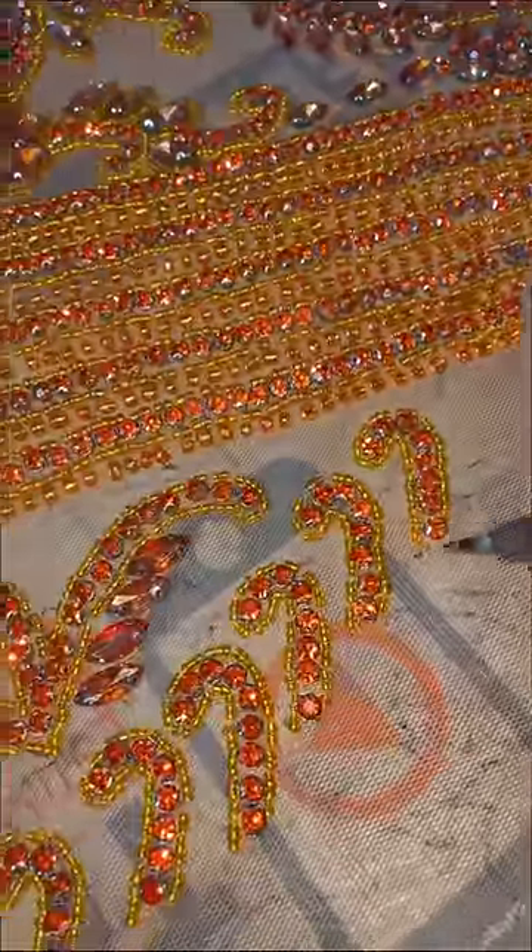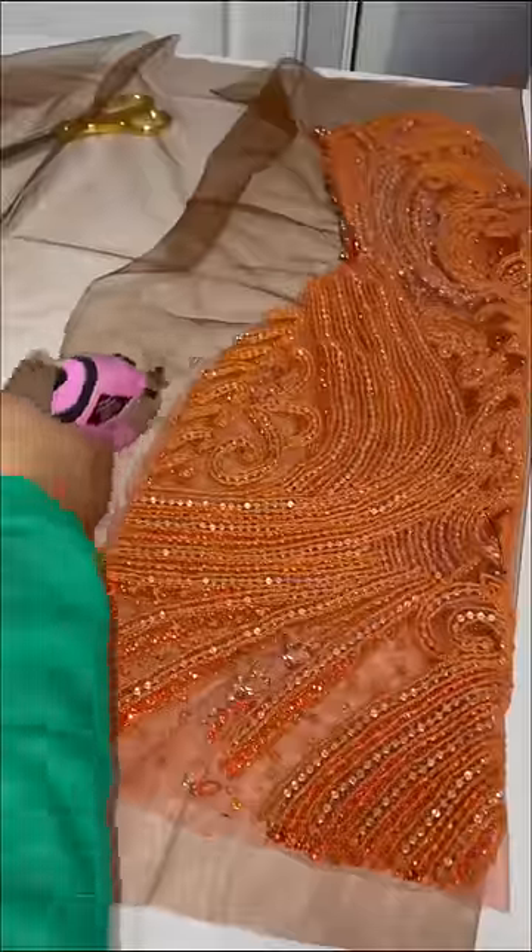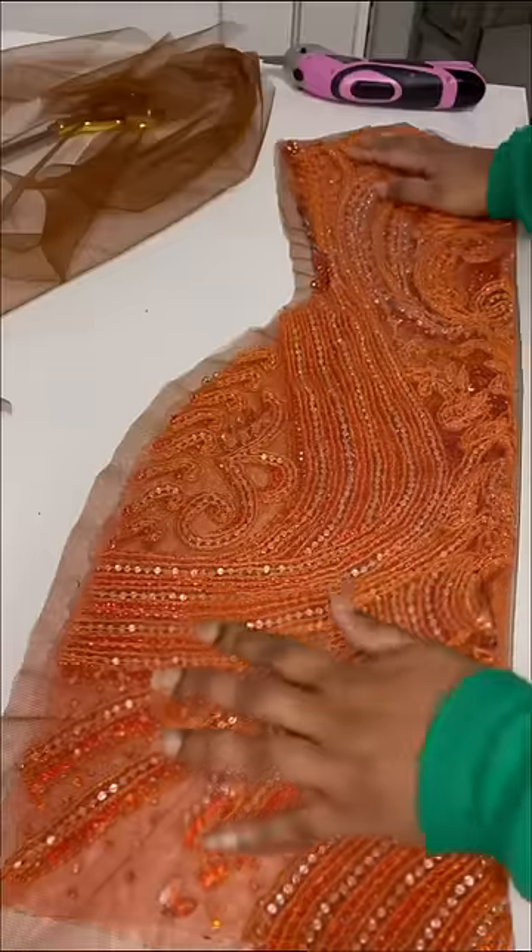She wanted the design to have a v-neck and spaghetti straps. I went ahead and cut out an illusion mesh the same skin tone as her, and this is how it looks so far.